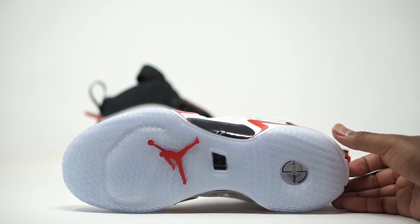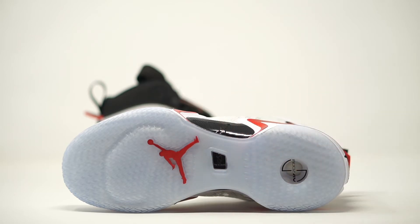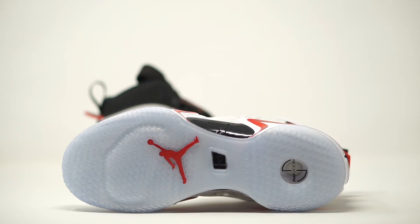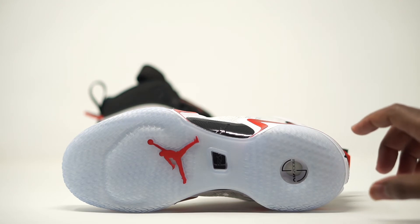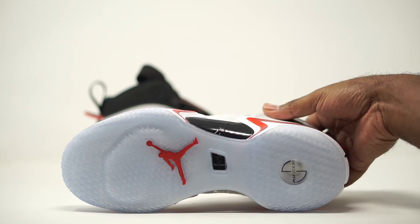A key component of this sneaker is the Air Zoom cushioning. This is said to be the most Air Zoom on an Air Jordan sneaker thus far — more than any previous Air Jordan release. That Air Zoom is going to give you more flexibility and comfort on the court. You can also see the Air Jordan Jumpman on the outsole in red. The icy blue bottom looks great, and the traction on this sneaker is going to be extremely comfortable on court.